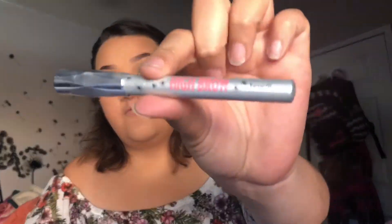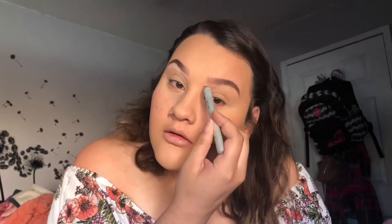Now I'm going to do my brows. I'm going to use this to clean my brows — I'm going to use High Brow from Benefit. You can take any brush you guys want.